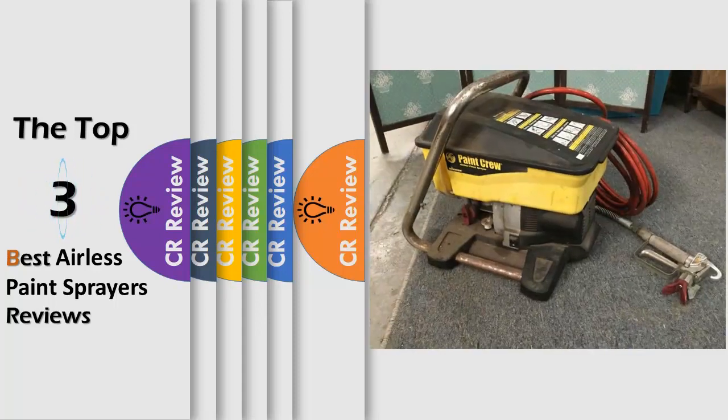Hello viewers, we have brought to you the top 3 best airless paint sprayers review, powered by the CR Review.